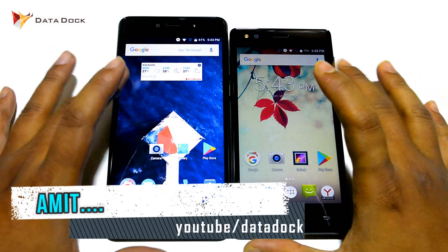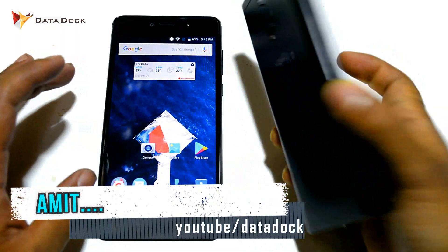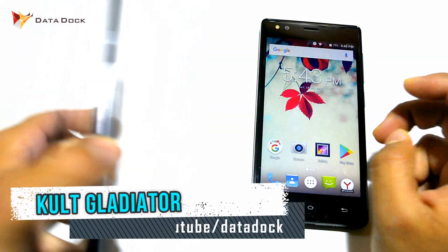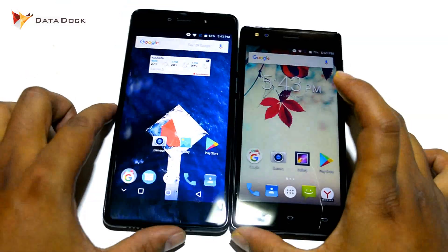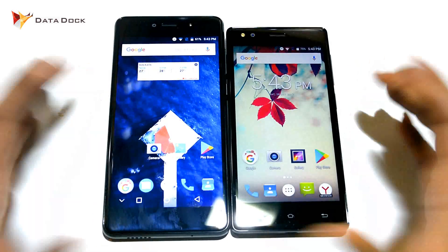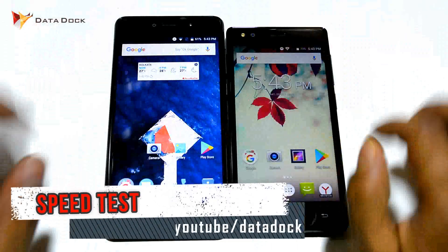Hello friends, I am Hometar and you are looking at DataDog. Today I have two devices: the Zolo Era 3X and the Kult Gladiator. The two devices will be launched with similar specifications and the price tag is almost the same. So let's start — in this video I am going to test these two devices.